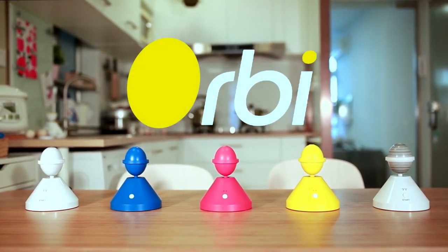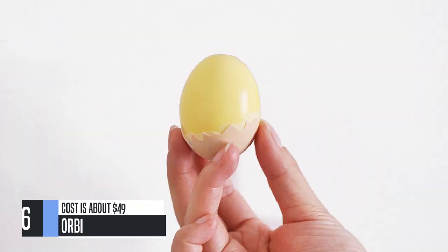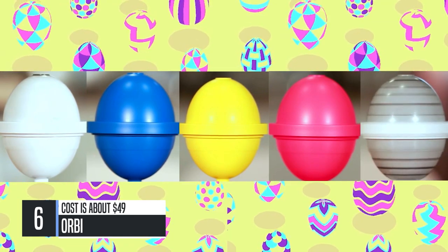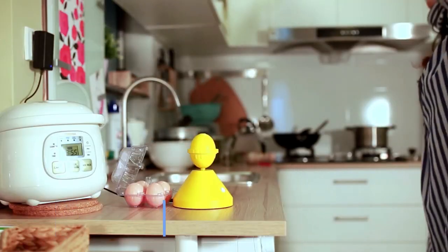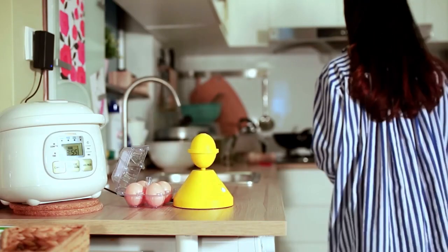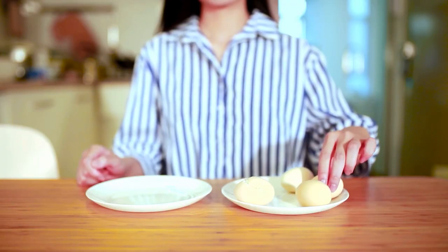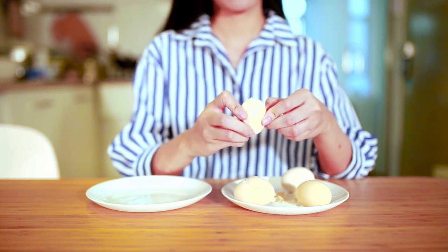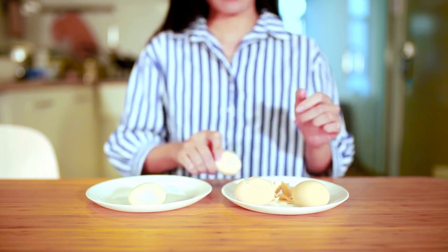Introducing Orbi — the first automatic kitchen gadget for making golden eggs. Simply insert an egg, press the button, and you'll have a perfect golden egg in 20 seconds. Golden eggs look and taste delicious and eliminate dry, overcooked yolks. They are simply the best way to prepare eggs.